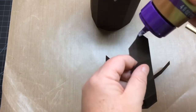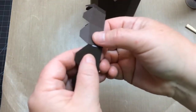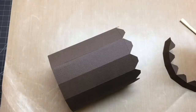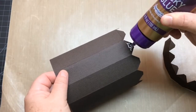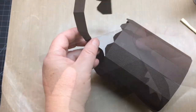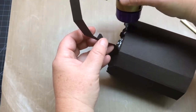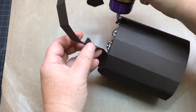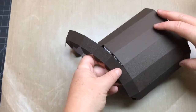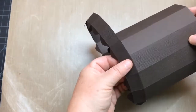Next, assemble the bottom edge. There are two pieces — go ahead and glue them together with that side tab. Make sure it's good and dry before the next tab. Next we'll anchor one tab of the middle of the box to the bottom edge, and make sure it's dry before continuing. Continue to glue the bottom edge around the bottom of the box by gluing each tab under each of the sections, until you get to the last tab at the end and glue the side tab as well to close it up.